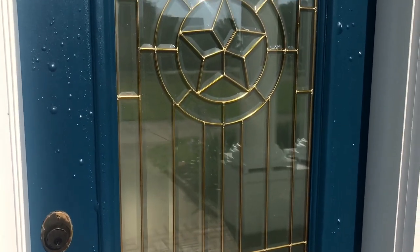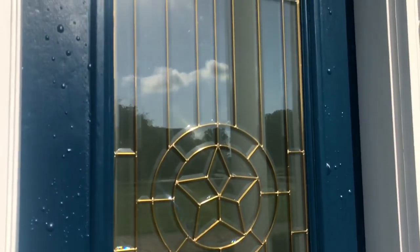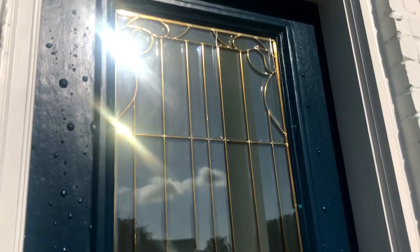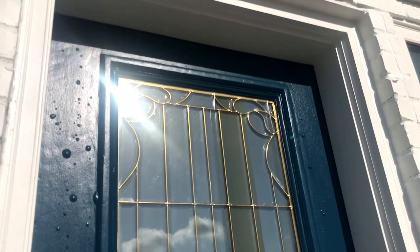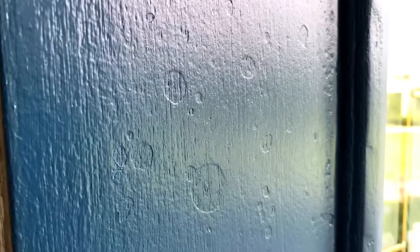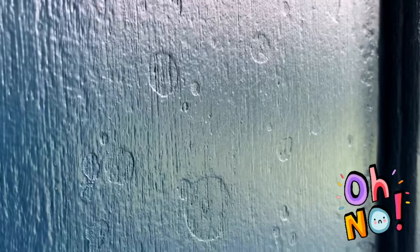Now let's talk about how to fix this. The obvious way would be to take the door down, strip all of that paint off, and start over following the cure time — that probably would have been the best way. The painting company sent someone to remove the bubbles, but he thought he could just paint over them. That didn't work; it left a textured look to the front door.